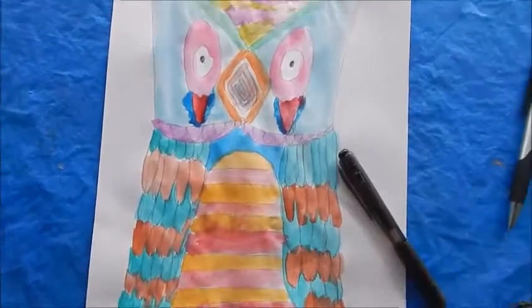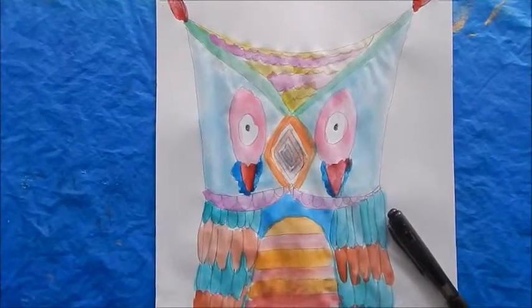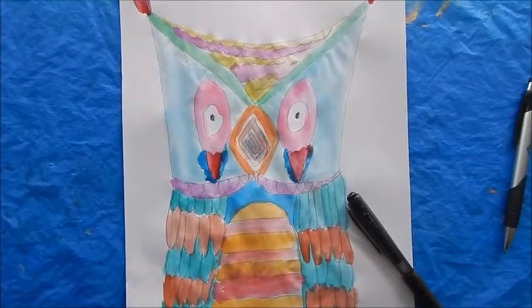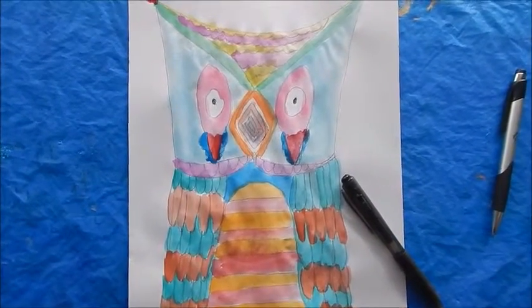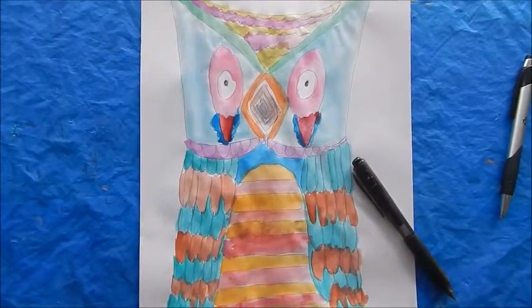Hope you enjoyed this lesson. If you haven't seen my drawing lesson on piggies, make sure and look that one up. Also check out my library of over 50 art videos for you to use in the classroom or as a group setting with adults. Thank you so much for coming by Josie's Art School, and hope to see you again soon.